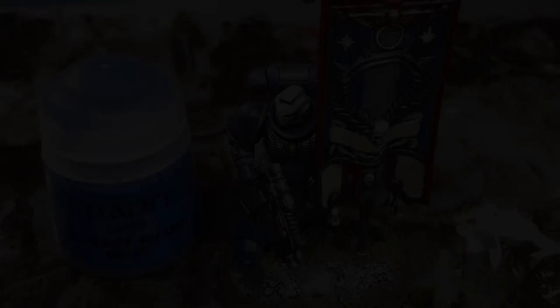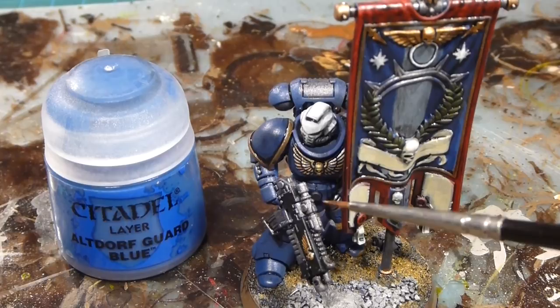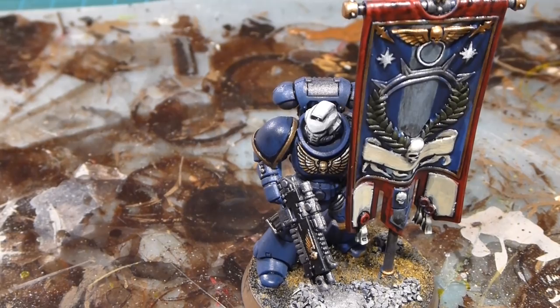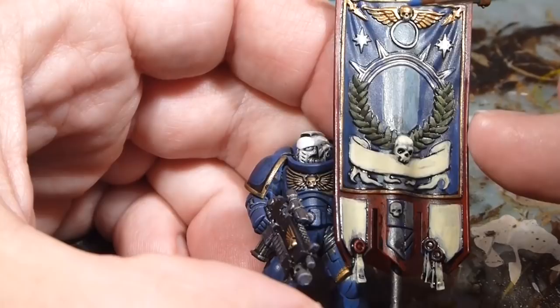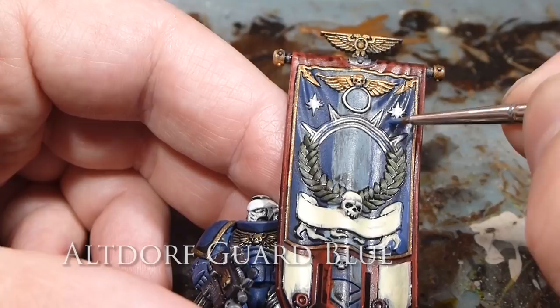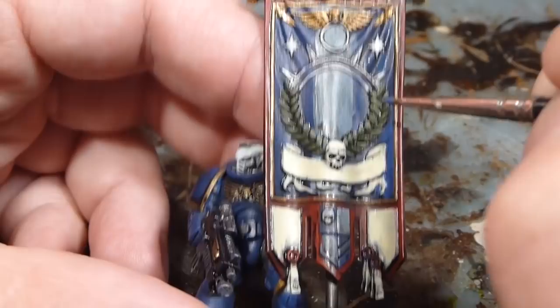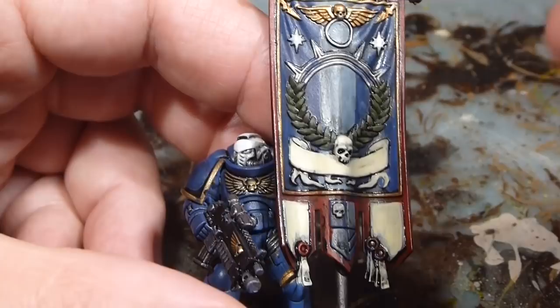The banner is really coming together with lots of pop from all the different colors. Now we're going to focus on the blue — the field of blue — which is the same blue as the armor. Referring back to the first video about how we did all the armor, I'm going to take Altdorf Guard Blue, and just as I would be doing the armor, I'll also take a swing at the banner. All I'm doing is covering the major highlights — the major ripples in the fabric and the larger fields of blue — giving it that little bit of punch of color and leaving that recess shading of Macragge Blue.